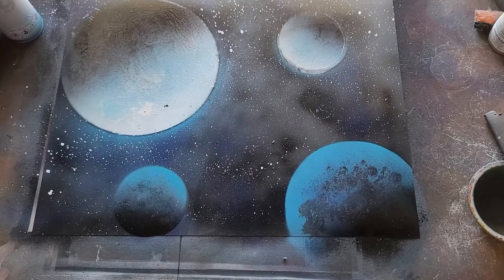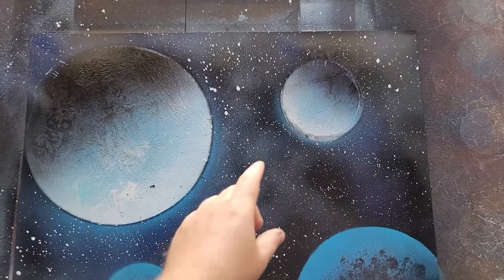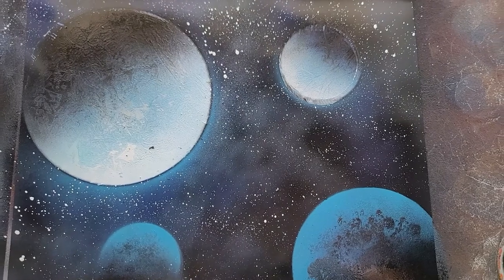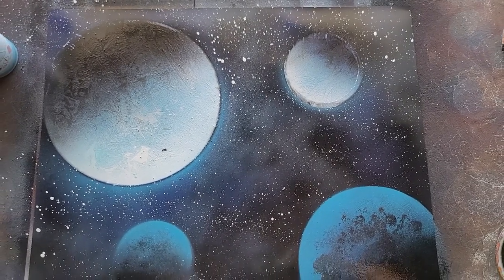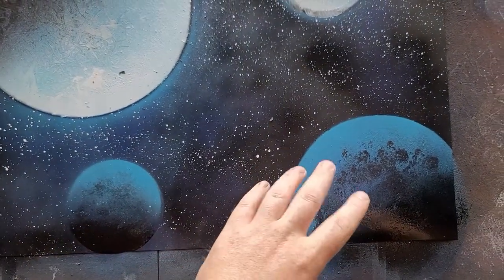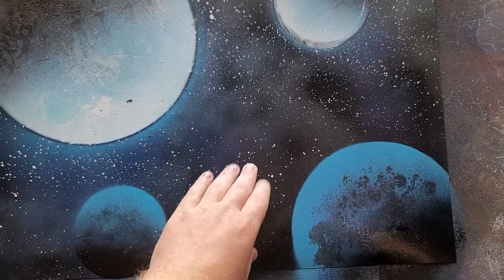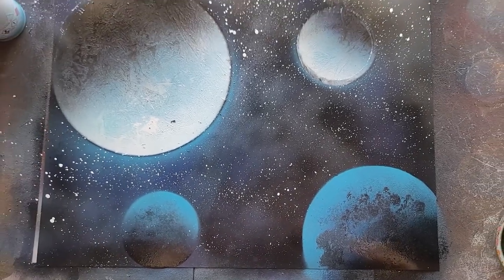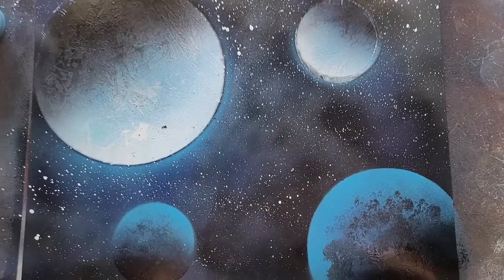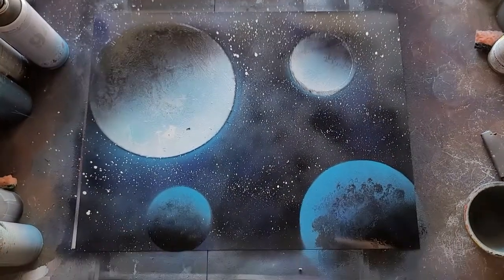Alright guys, that's just a quick tutorial on how I make planets. Like I said, there's a million different ways to do it. Right here you can see it's smeared — that's because I picked the bowl up too soon and it wasn't dried enough, so watch out for that. And for these, whenever you lay the poster board on the paper, make sure it's completely dry in the back — if it's not, it's going to pull the texture up. So always make sure it's dry enough. Alright guys, I hope you enjoyed the tutorial and I'll catch you in the next video, peace!